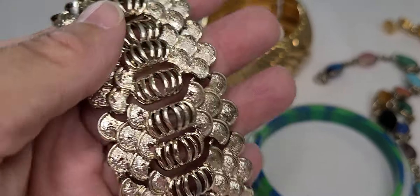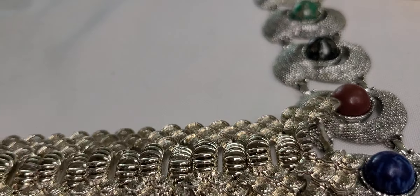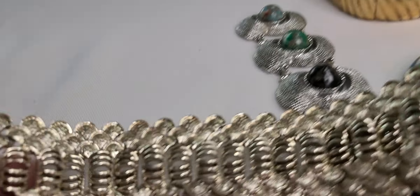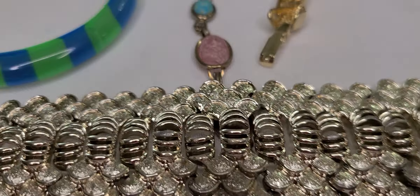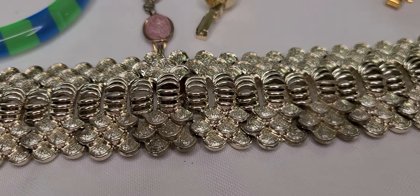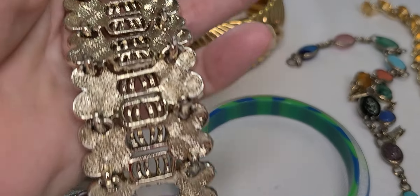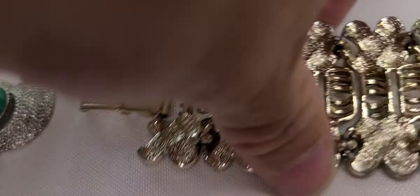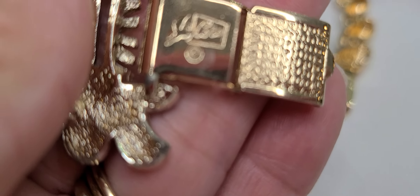And this one the gentleman just gave to me. On the edge here, this section right here is a little discolored. So he just gave me this bracelet — he gave me a couple of pieces because I pointed out that they were missing stones or broken a little bit, which I believe I can fix. I thought that was very nice of him.